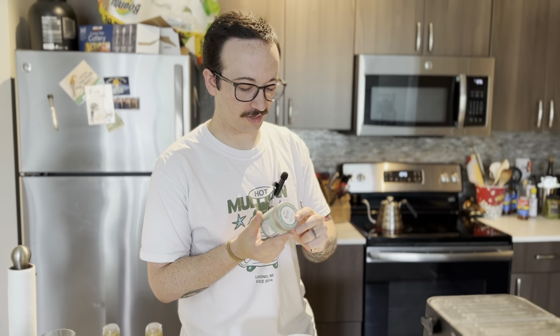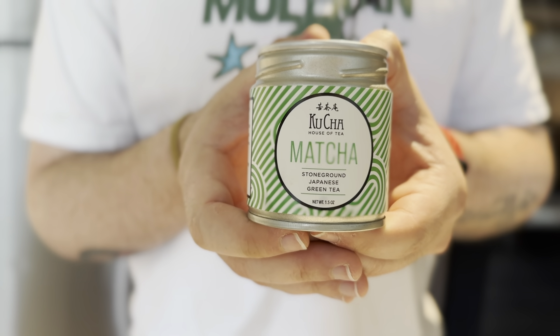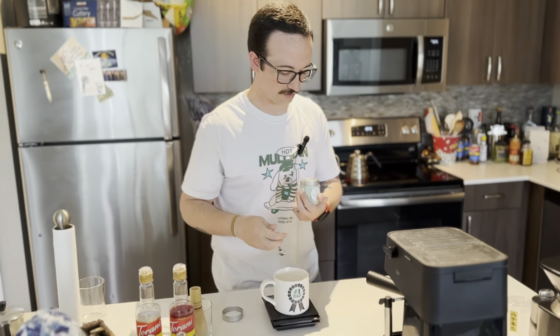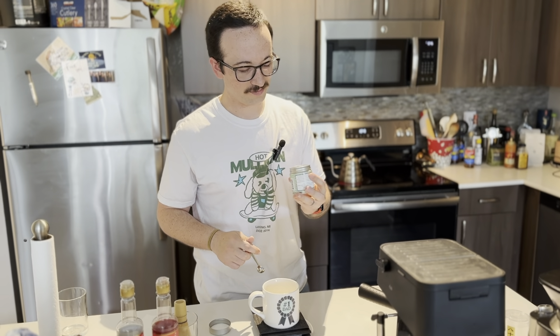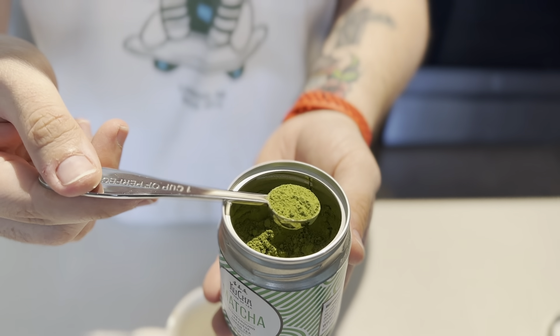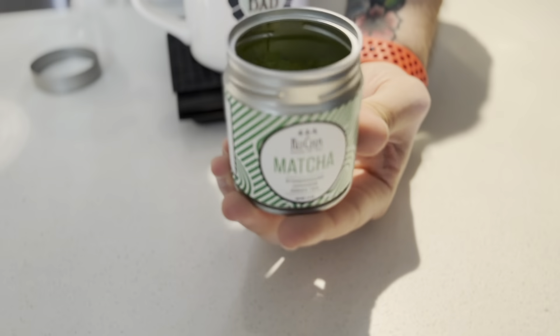Today we are using matcha powder from Kucha, a house of tea out here in Colorado. I've gotten the chance to do a couple of trial and errors with this — more errors than trials. But it's got a great flavor: citrusy notes, it's sweet, little hints of vanilla in there, very creamy, and it makes some really great drinks without a doubt.